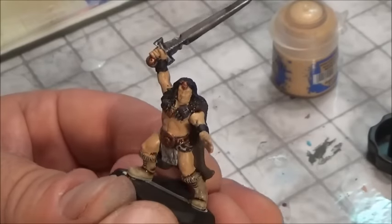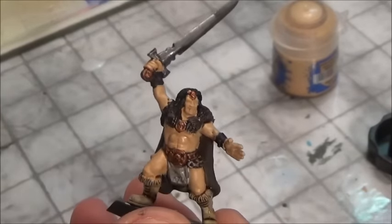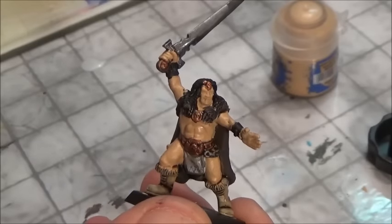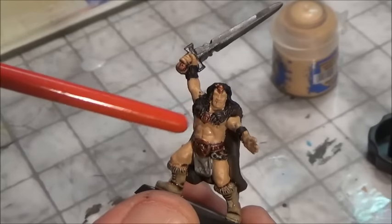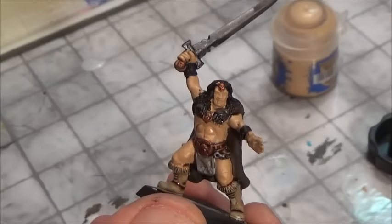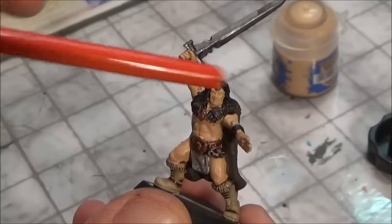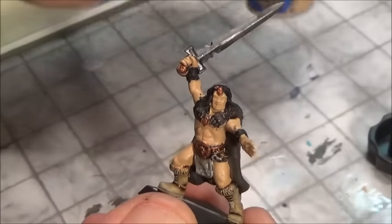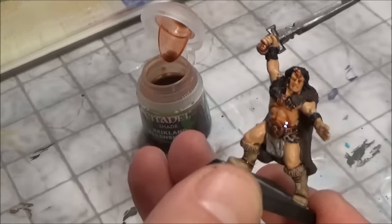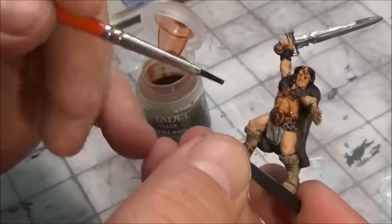Here we have our test subject — a barbarian. If anybody can tell me where this barbarian comes from, you get a gold star. We've got a base coat on here. Don't pay attention to the rest of the model, but take a good look at the flesh — it's just put on with a base layer of Kez of Flesh.